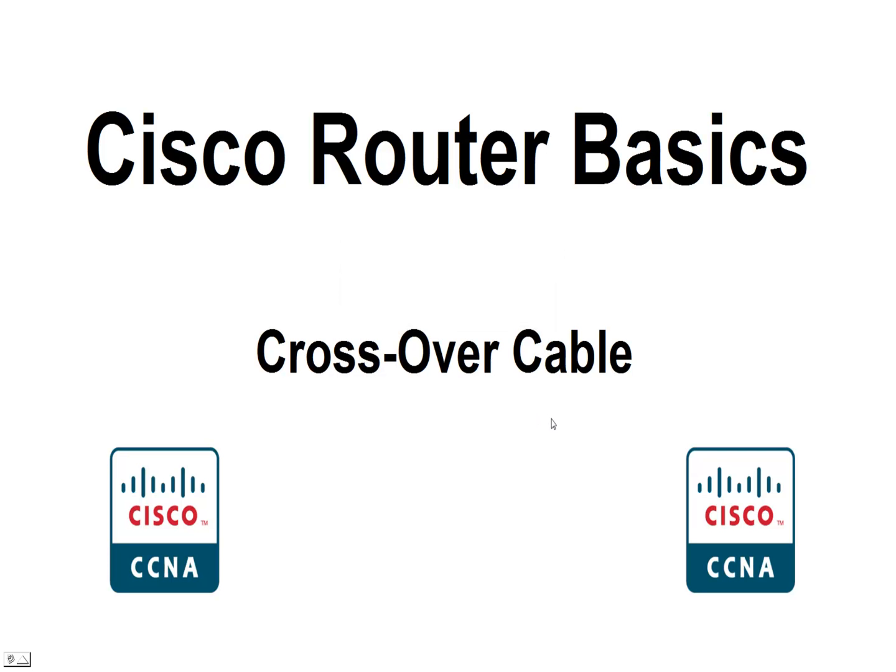Hello and welcome back. This is Greg French. Today I'm going to talk about crossover cable, in reference to Cisco router basics. We can't connect two routers together with an Ethernet cable unless we use a crossover cable. I'll try to explain what that means.